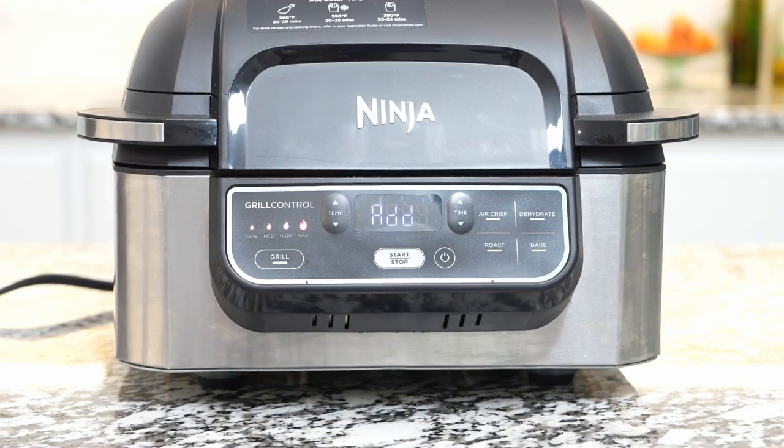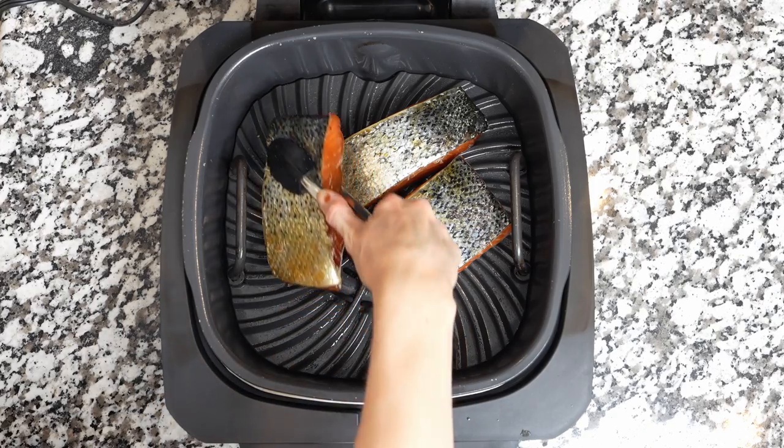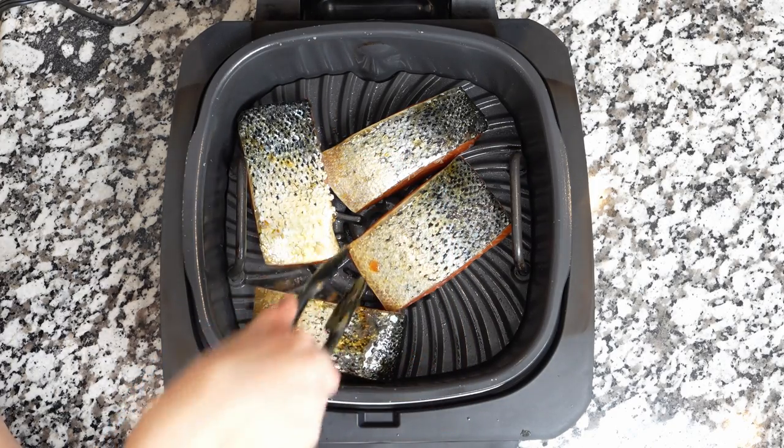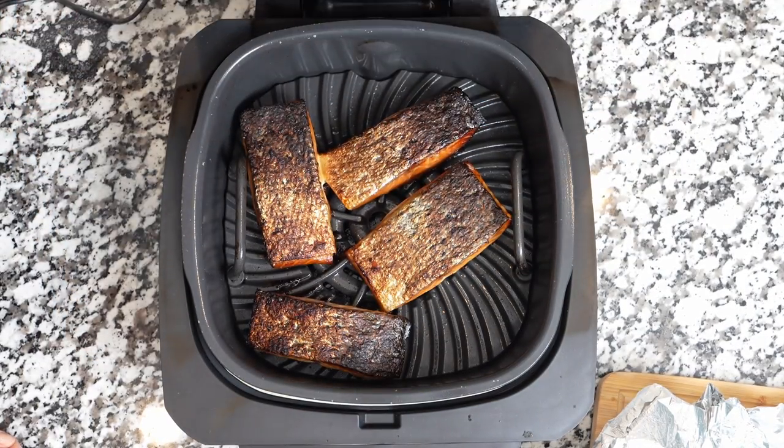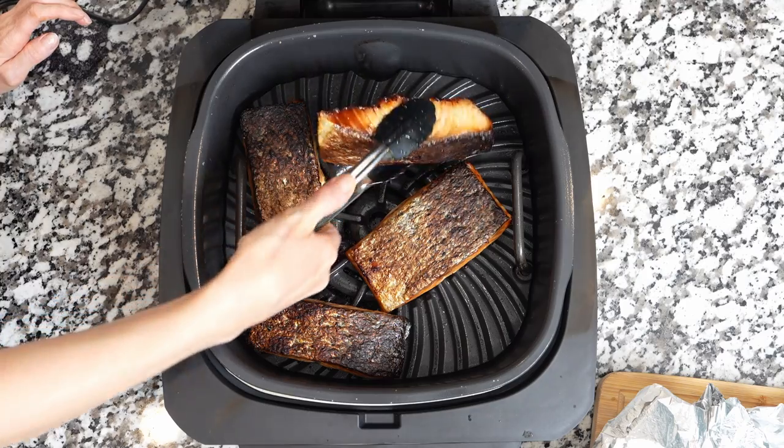Once it's preheated and shows 'add food,' place salmon fillets skin-side up, leaving space between them. When done, remove the fish, glaze it with teriyaki sauce, and let it rest for five minutes.